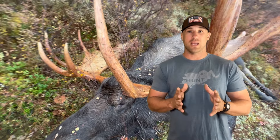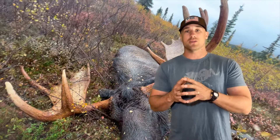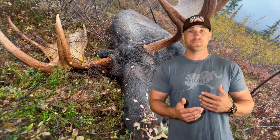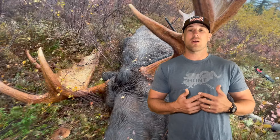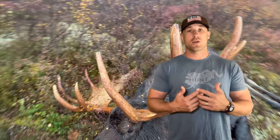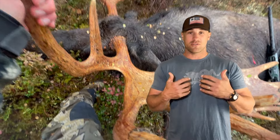As a DIY hunter, your planning process for gear, equipment, clothing, and fitness should start a year in advance. Moose hunting has a general attitude that you don't have to be in good shape — and that's true — but if you kill a moose a mile away and you're not physically ready to carry a 100- to 150-pound hindquarter on your back through a mile and a half of swamp, you need to ask yourself: should you be doing a DIY hunt, and with whom?